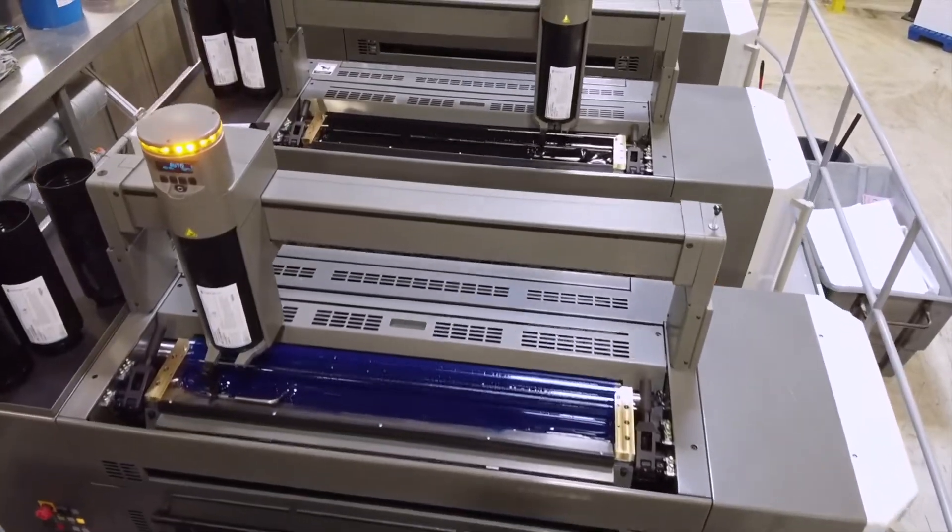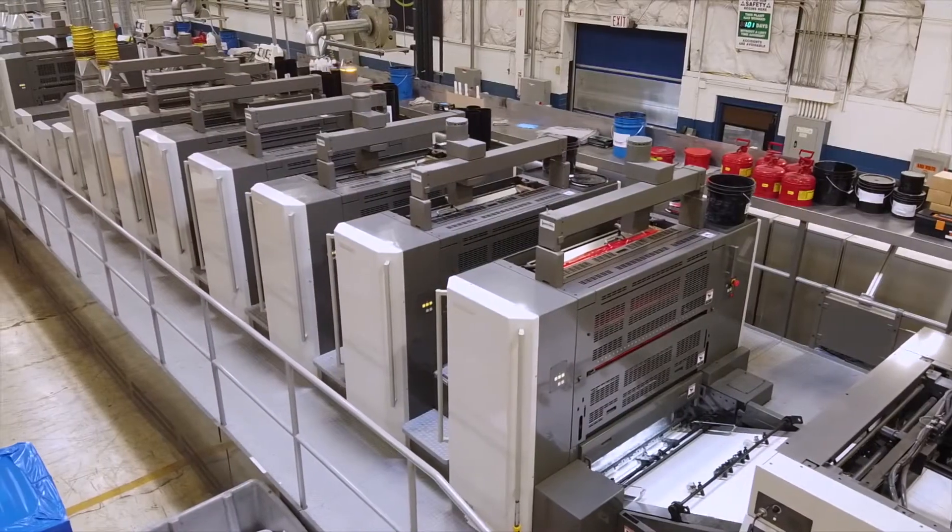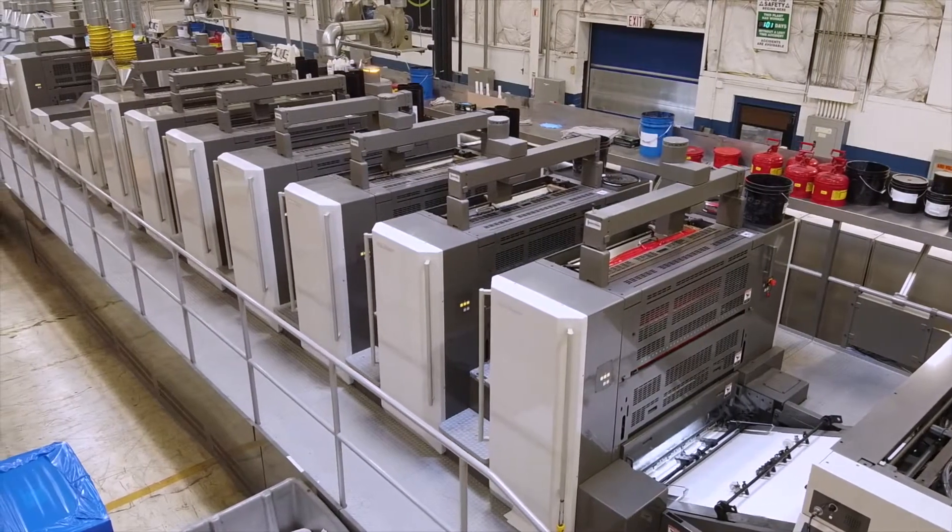My name is Doug Schart. I'm Director of Product Management here at Komori America Corporation and I'd like to tell you a little bit about some of the bigger features on the press. What this really has to do with is overall press design. Everything is about time and money these days, so the more we can save you even in little categories, the more it cumulatively adds up and builds to profitability on the press.